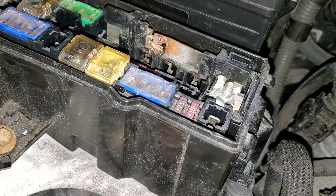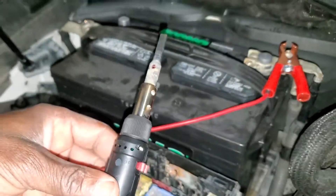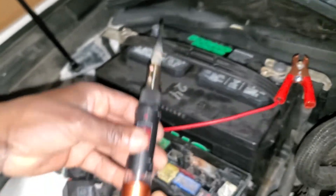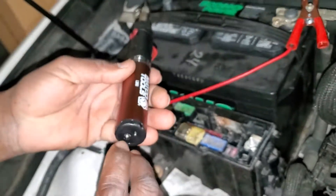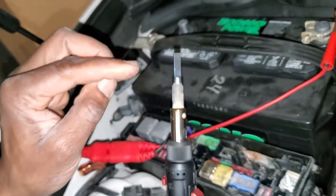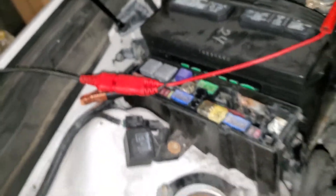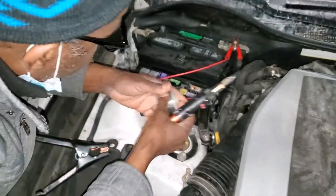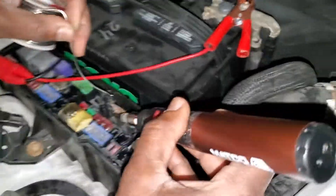Next I have this portable soldering tool that works like a cigarette lighter — you fill it with gas from the back, then you turn it on and it heats up. I'm going to use this and try my best to solder it.